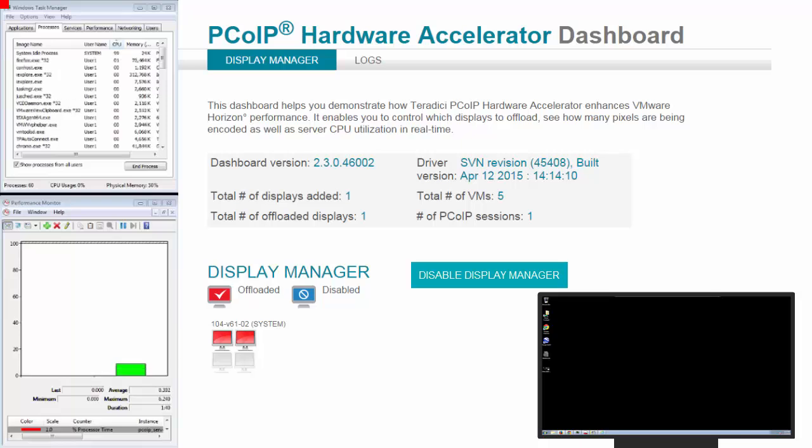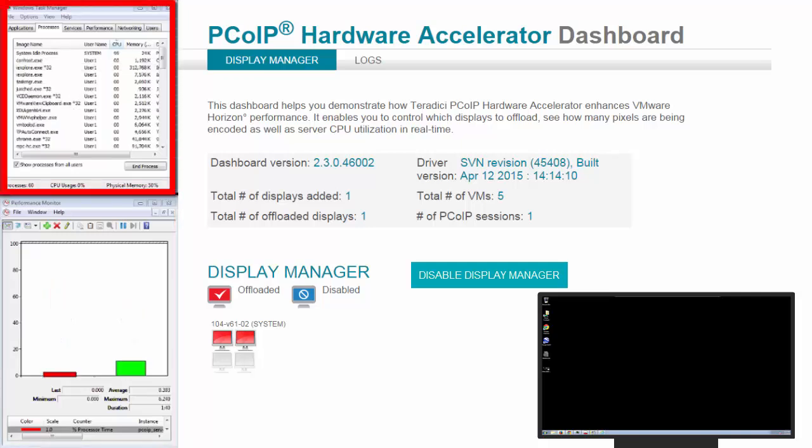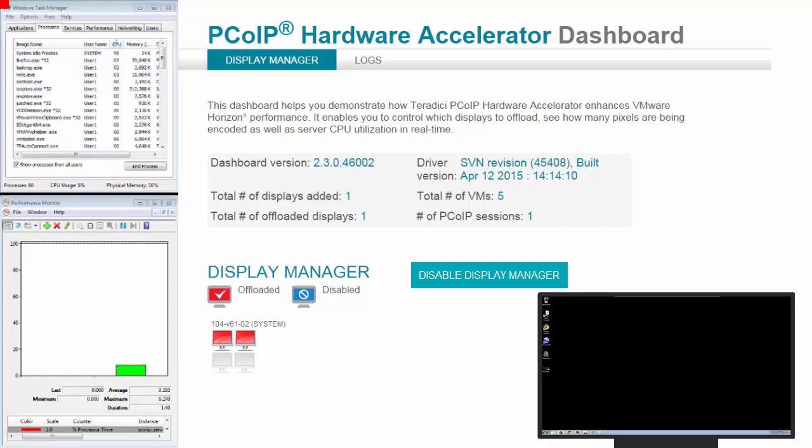As you add VMs, more VMs will show up on the dashboard with their names and you can select them. This is to be used in a proof of concept or for validation purposes and should not be run in a production environment. One of the first things we'll do is watch a YouTube video and we'll demonstrate the difference between an offloaded VM and non-offload session. There are two metrics we're showing here. On the red is the processor time for PCoIP server and frame rate. Up here we will be showing the PCoIP server EXE load on the vCPU, so we'll be looking at these numbers to validate the reduction in the vCPU as we turn the card on and off.